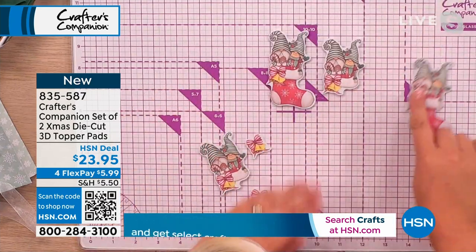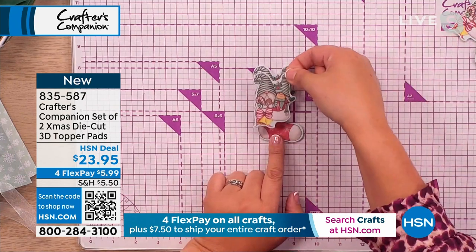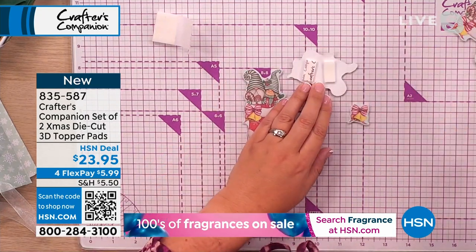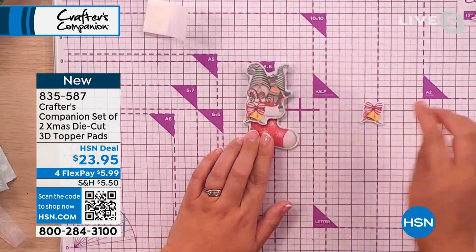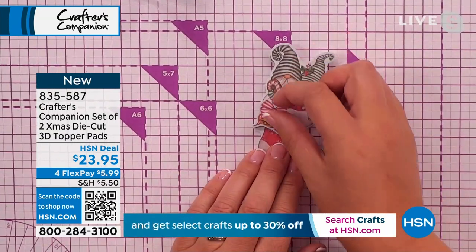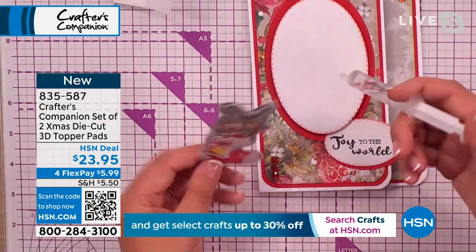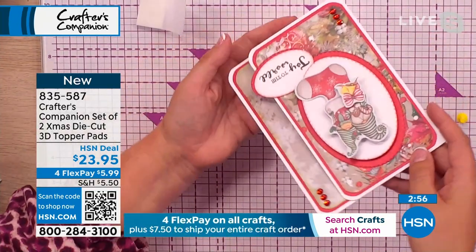I'm going to just use three of the layers and save three for another project. You just layer one on top of the other — some people like to use foam pads, others like to use a 3D glue gel. With the foam pads, you pop them on the back, layer the next one straight on top, and it's good to go. With the 3D glue gel, you just pop a little blob of glue on there — all of these glues we have on the website. That gives you a full 3D element, then you pop a bit of glue on the back and the card goes onto your card project.